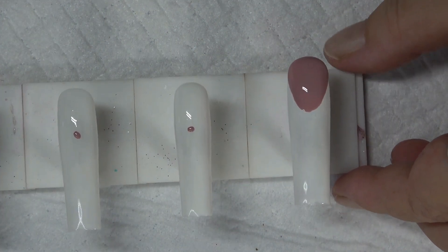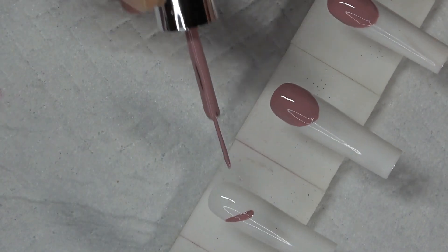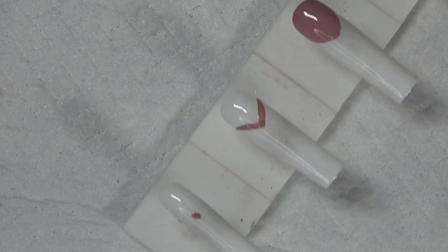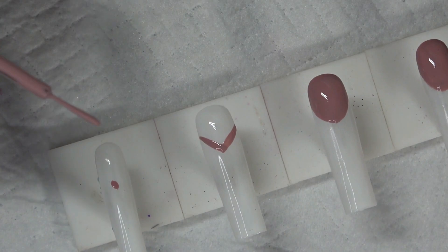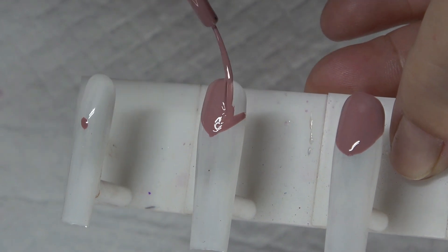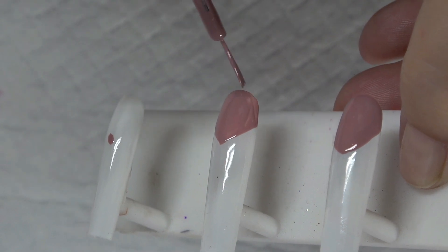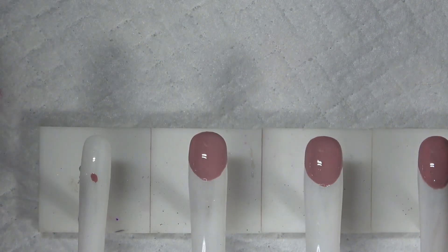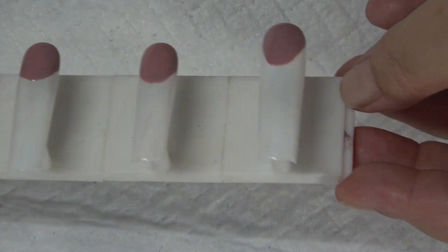So it looks something like that. What I'm doing is just taking the liner and going down the side, and then going down this side, just like that. Then I'll take a little bit of the color and fill that in. Anything that needs to be cleaned up just to make that smile line perfected. Once I have them all done, I'm going to go ahead and do a complete 60-second cure.